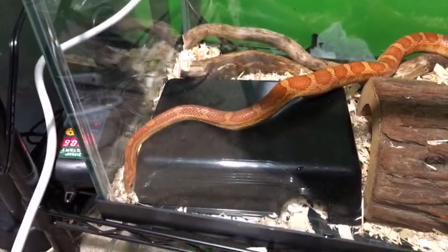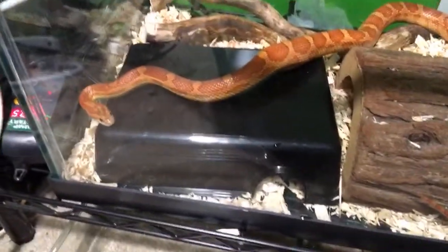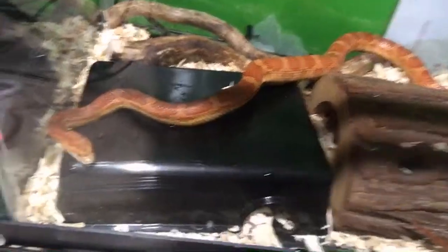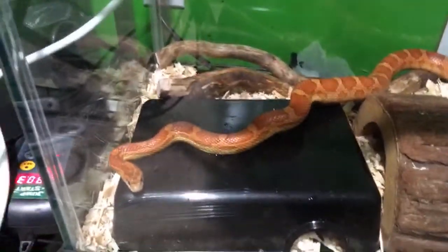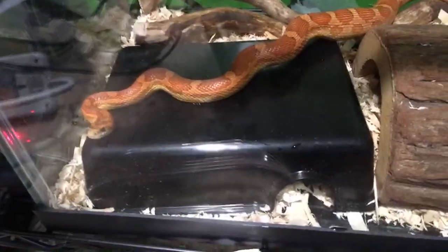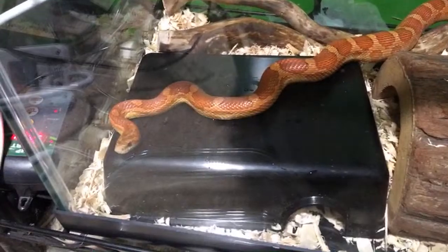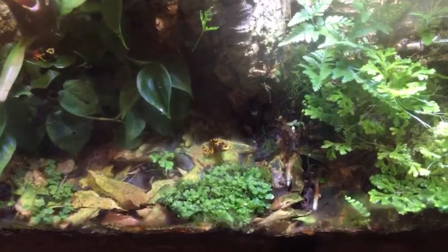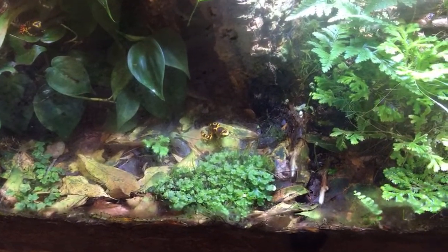I'm going to put his lid back on and we're going to go to the other room and feed something else. Good job buddy — took care of your dinner. Even though they weren't exactly exciting takedowns, I'm still glad to see you eat. Switching over to the frogs now.